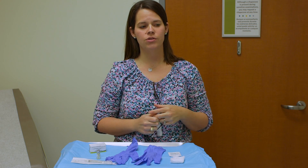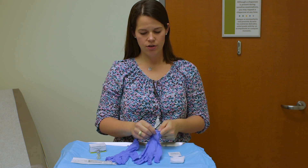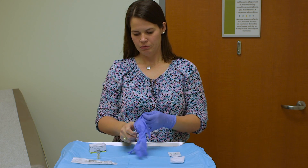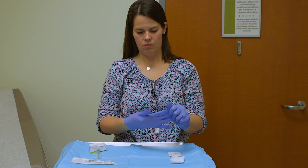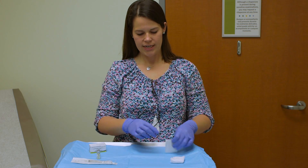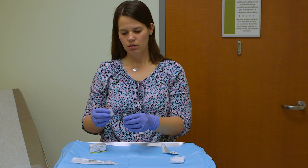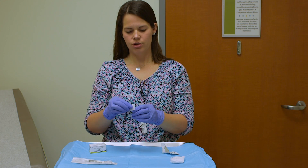The first thing you're going to want to do is make sure that your hands are cleaned. Once they are dry you can place your gloves on. Next, take an alcohol swab and clean the top of the vial. Make sure you do this in a circular motion.